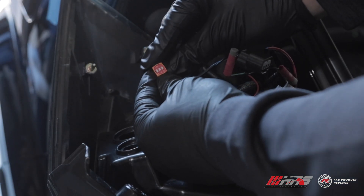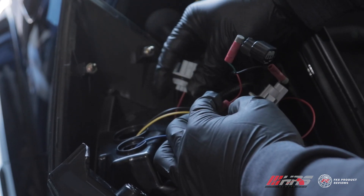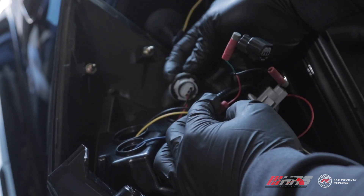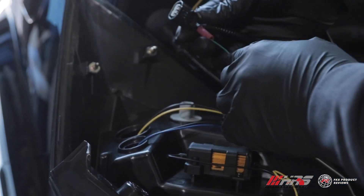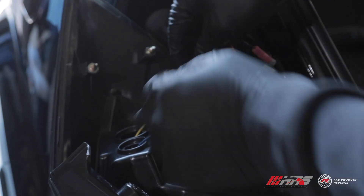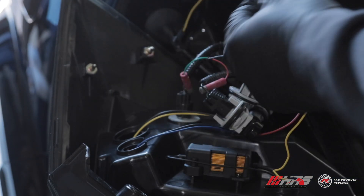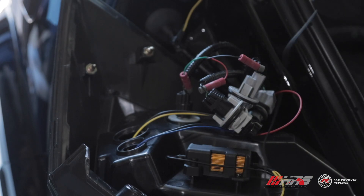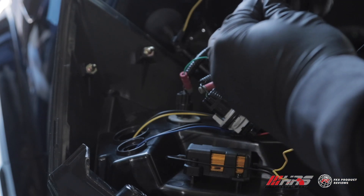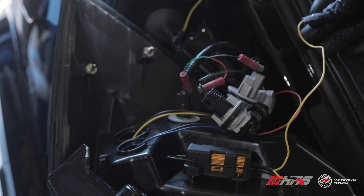Once you have your switches set to your preference, sneak the panel back in, make sure the tabs are aligned correctly to get it back in and lock it in place, then insert the final harness. There's also an additional line for the hatch mounted light to complete the turn signal sequence - grab the supplied extra connection wire and plug it right in here. Make sure that's secure and your tail light should be ready to install.